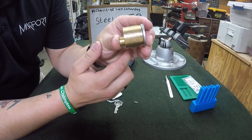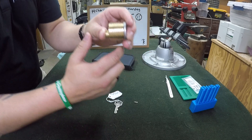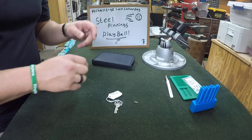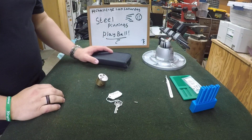Hopefully you guys can see that — I know it's kind of bright in here. Eventually I'm going to figure out this camera thing, guys. So let's go ahead and get this in the vise.